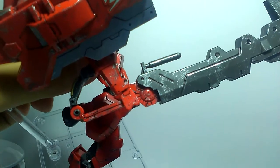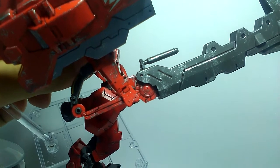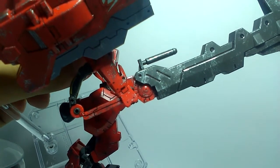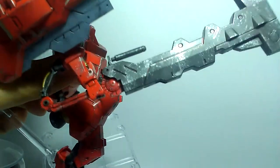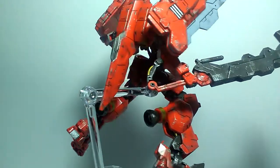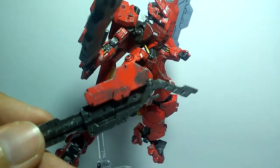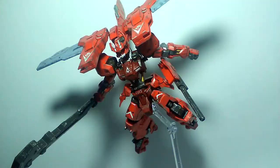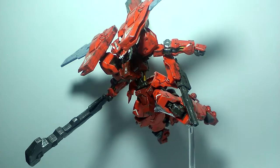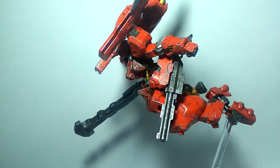It even has a hole to attach to the extra arm behind the elbow part to support the weight if you want to display it with the sledgehammer on, which I will do. Before I forget, there's one more accessory — an attachment to store everything together and can be attached on the side skirt. Finally, to reveal the gimmick: it's flight mode! This is the part where the weight issues on the arms are seen.